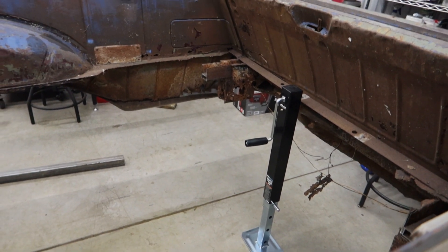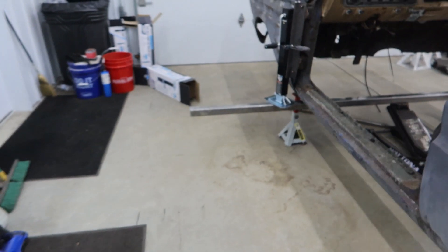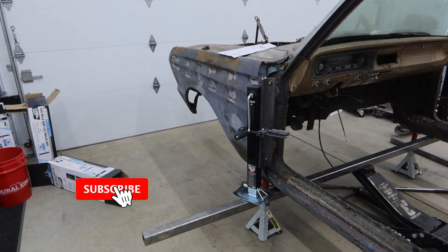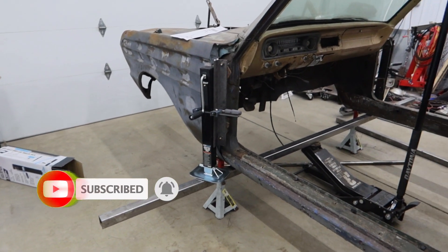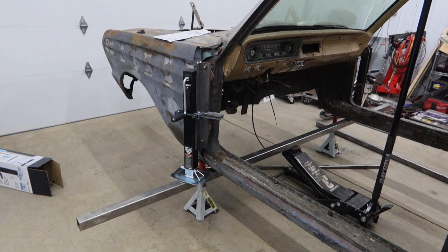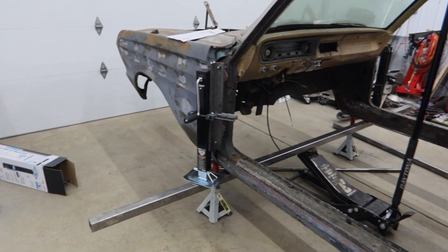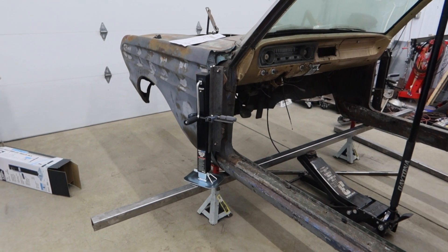Once we are all the way down, I'm going to set this one, because in the back it's going to be higher than what these are right here. I may have mentioned earlier — I did see somebody out of Australia doing something very similar to this. I think he was working on a Holden Ute, which would probably be the same as a Monte Carlo here in the States.